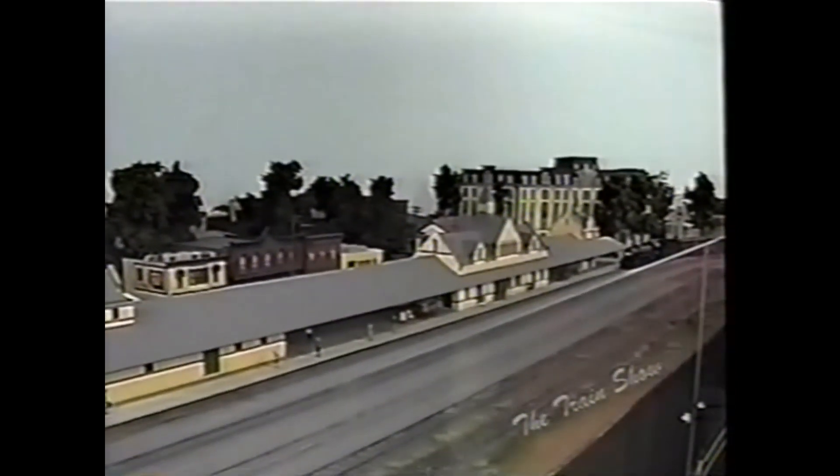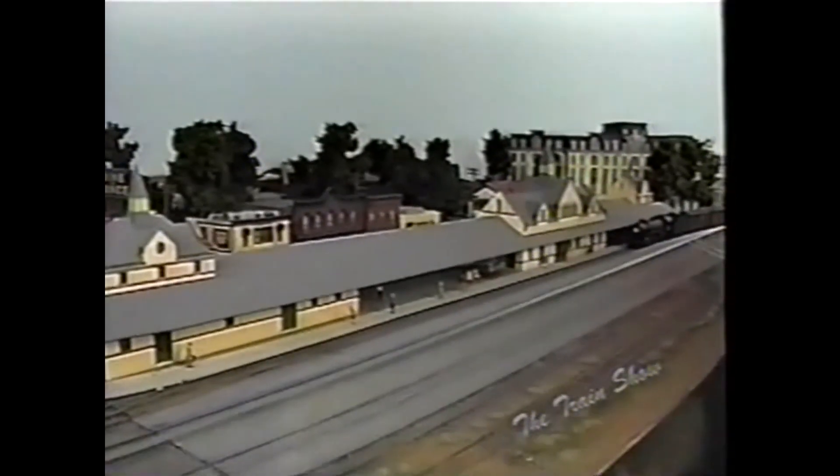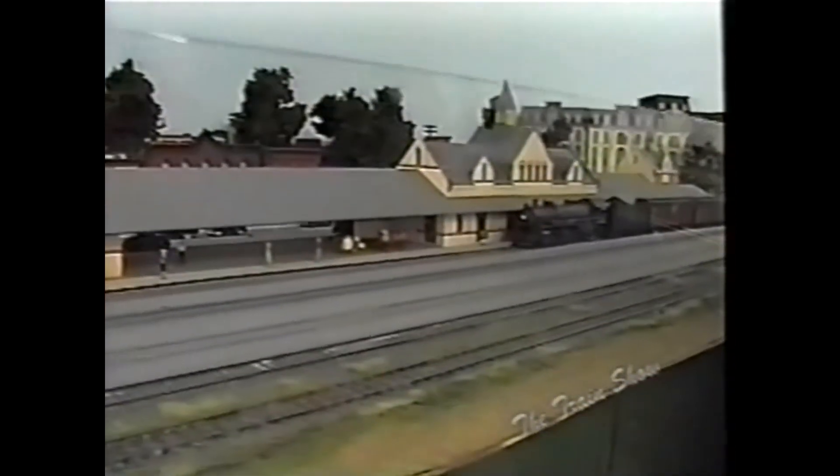Here we are at the Saratoga Springs station. Again, this is why we go after the real-thing pictures and blueprints — we're coming through on the main track.